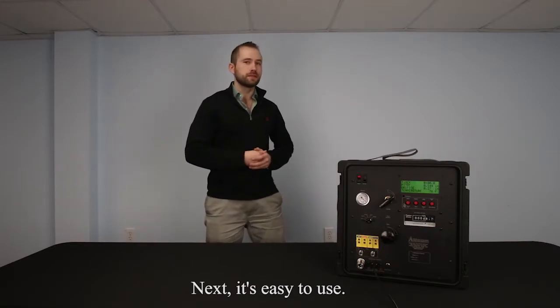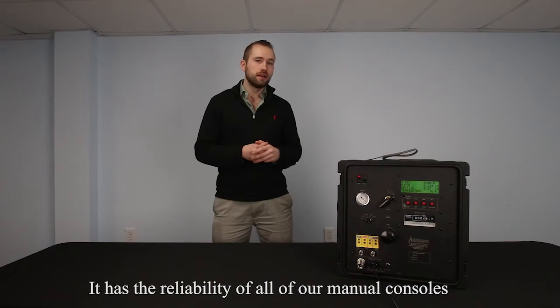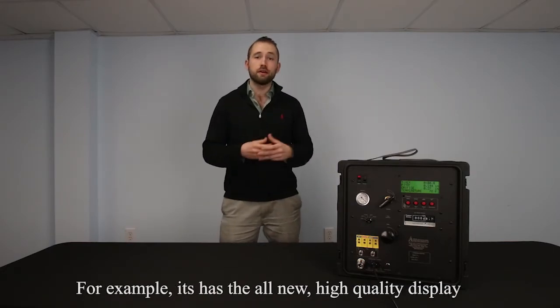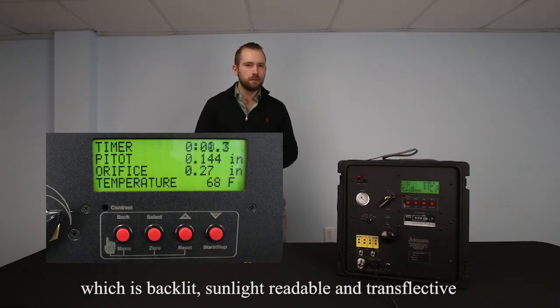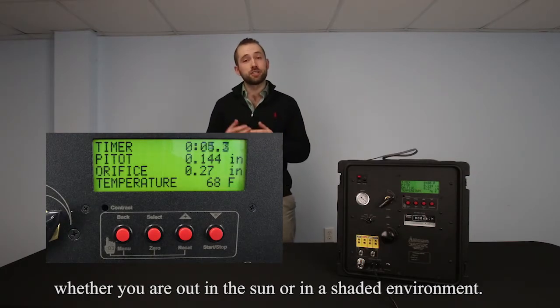Next, it's easy to use. It has the reliability of all of our manual consoles and the convenience of new digital components. For example, it has the all-new high-quality display, which is backlit, sunlight-readable, and transflective, meaning you can easily read your measurements whether you're out in the sun or in a shaded environment.